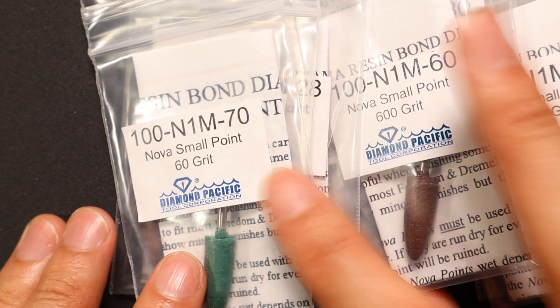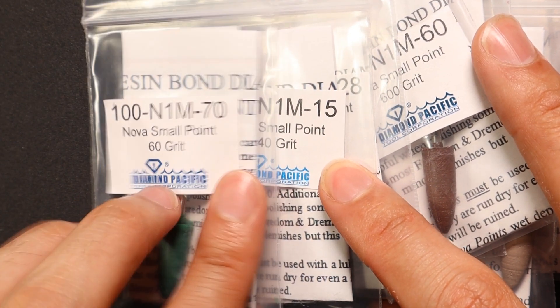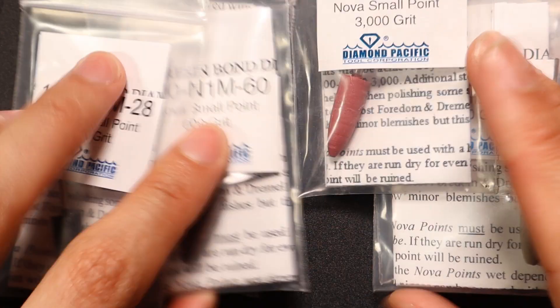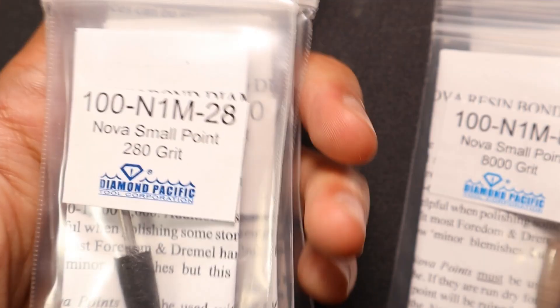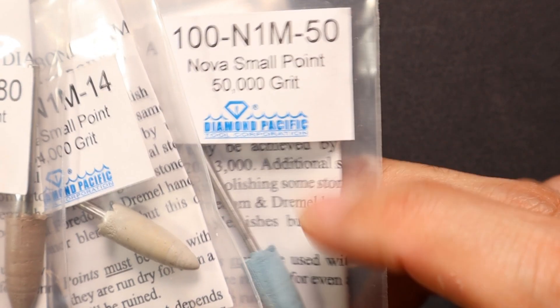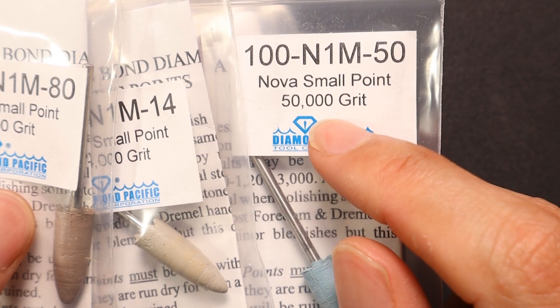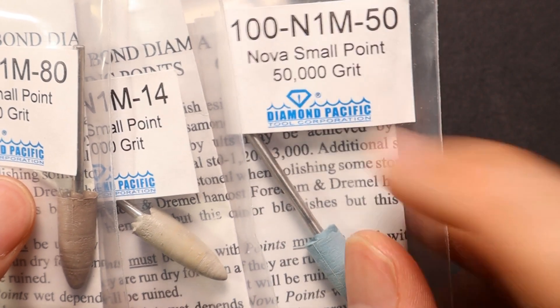Next up, Diamond Pacific Nova Points. This is the full range — it goes from 60 all the way through to 50,000 grit. I don't recommend getting all of them. The standard set of four — 280, 600, 1200, 3000 — after a high-grit sintered diamond burr, will get you through pretty much all opal carving. You may want to venture down to 60 grit for other stones, and the 50,000 is really useful for boulder opal, where the ironstone polishes quite well.